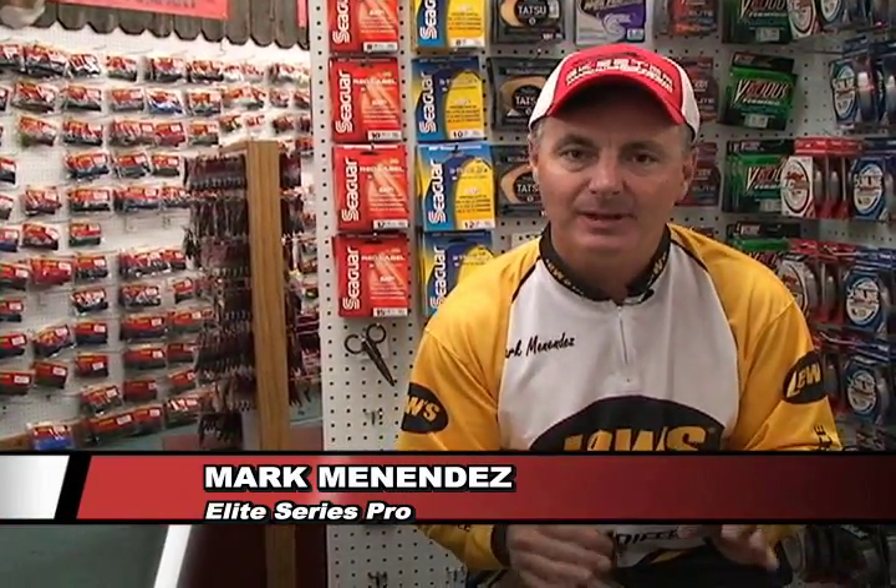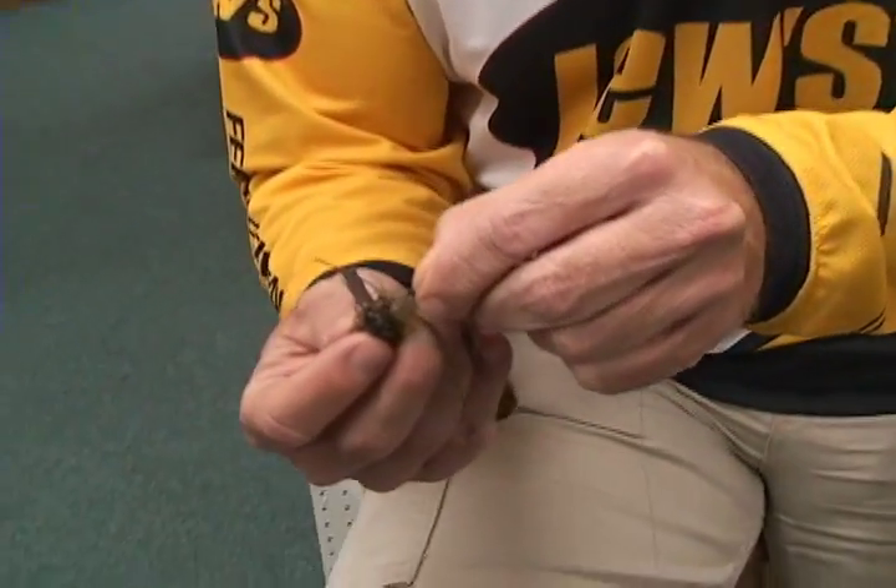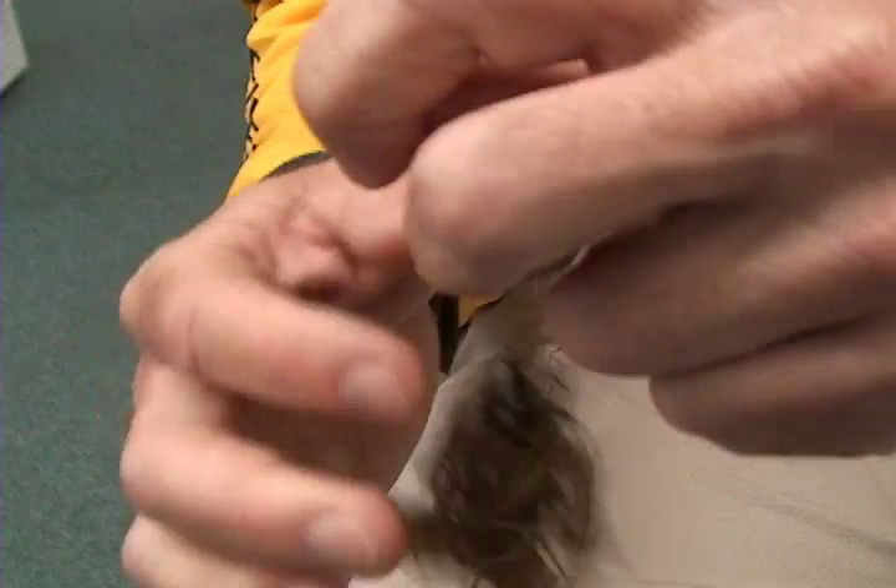Hey, Mark Menendez here, and I want to talk to you about something very serious, and that's knot tying. The correct way to tie a Palomar knot. This is the correct way, and then we'll show you the incorrect way.